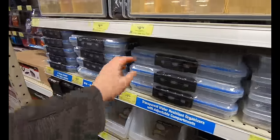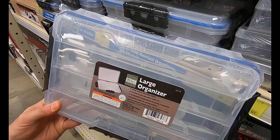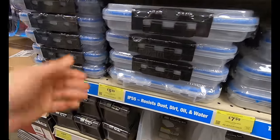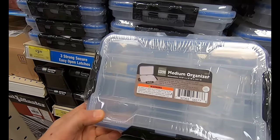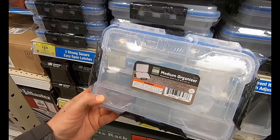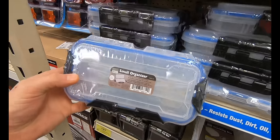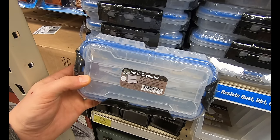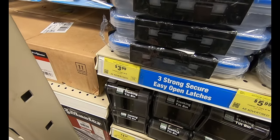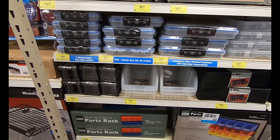Here we have some storage organization — a transparent water-resistant organizer. The large one has 24 compartments for $7.99, and they are watertight with an O-ring on the inside. For $5.99 you get the medium one with up to 18 compartments — you can pull some dividers out to have larger and smaller compartments. The small one is $3.99 with 18 compartments. These are ideal for fasteners, fishing tackle, craft supplies, and more — I personally use mine for screws, fasteners, nuts, bolts, and nails.